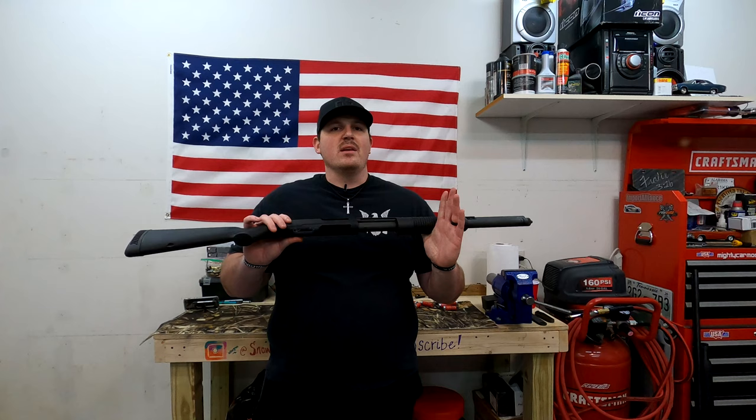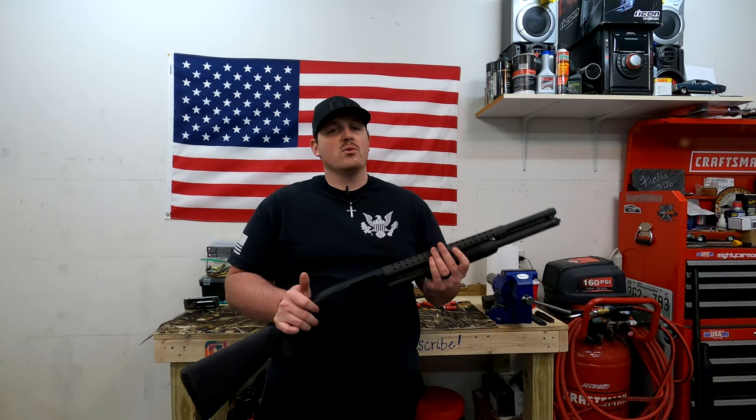It's a hammerless design — what can I say? It's a super reliable, super awesome 12-gauge shotgun. I recommend it to anyone that wants one.